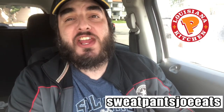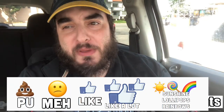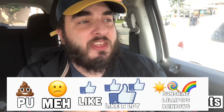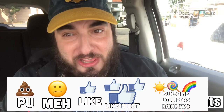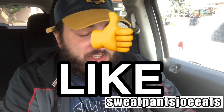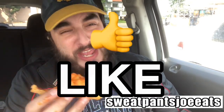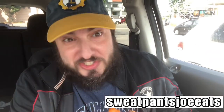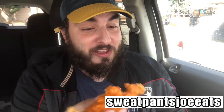I'm gonna rate everything on a scale of 'PU it stinks' to 'sunshine lollipops and rainbows.' I am giving the Buffalo Ranch chicken tenders at Popeyes a solid 'I like it.' Like I said before, if you've had the tenders before these don't reinvent the wheel — they just added a really good sauce and I'm glad I ordered it.